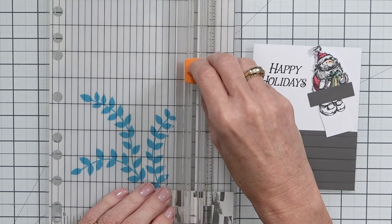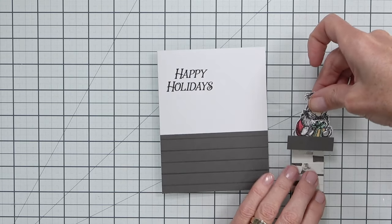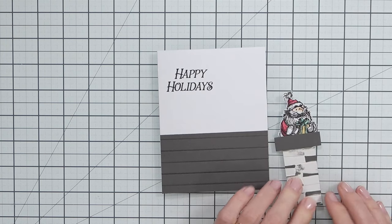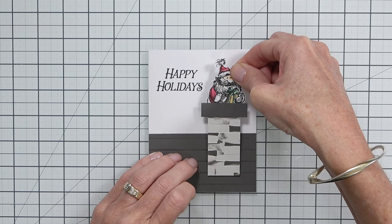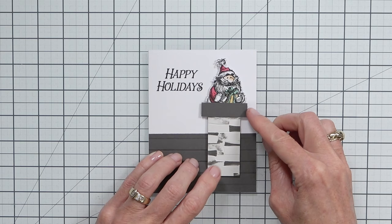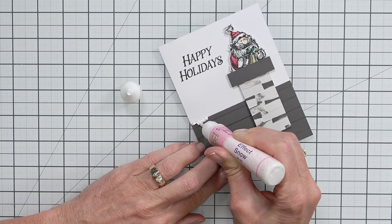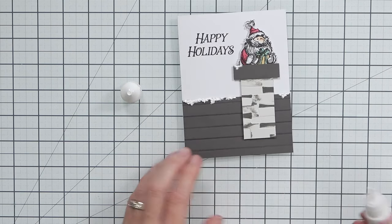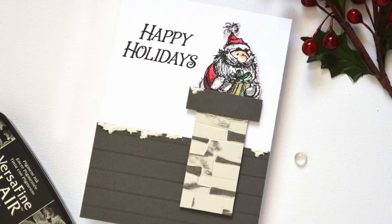I thought about making the chimney quite thin since it is thinner than Santa, but he's magical of course — he'll get down there no problem. I added some dimension using thin foam dots to pop him up onto the roof of the house. Adding other details can really take clean and simple cards to the next level. I came in with some fake snow — I love this stuff, I hoard it and I should use it. It adds dimension and texture. I also thought about cutting a piece of white cardstock on a swirl and adding some glistening lunar paste for a snowy roof effect.